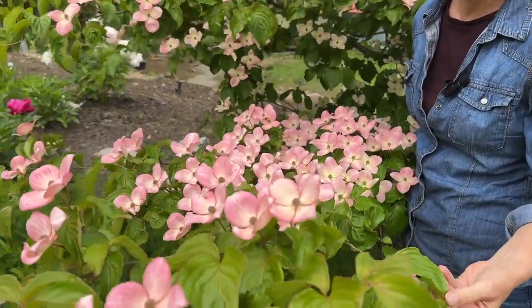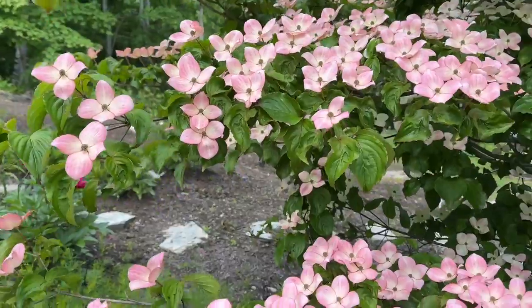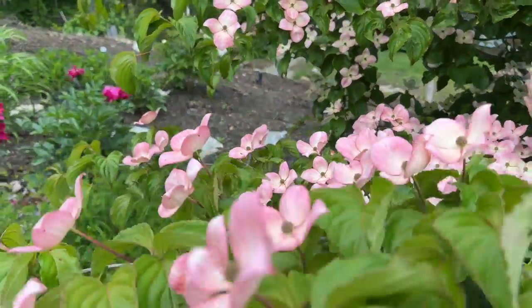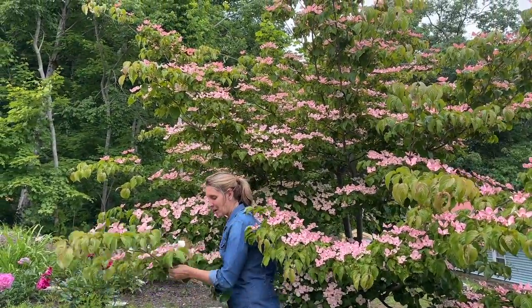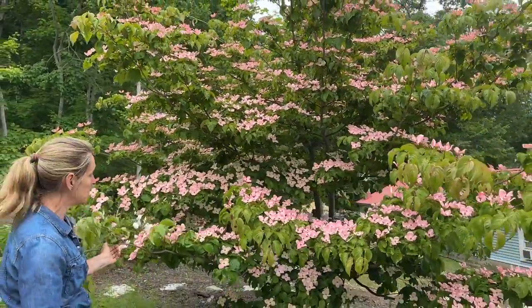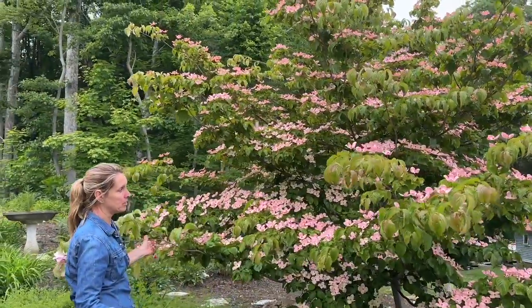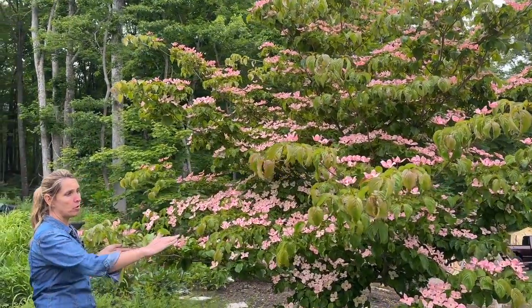Beautiful leaves! This one only gets about 15 feet tall by about 15 feet wide — though I think this one is a little bit wider. We planted this one — it was about a five gallon — in 2013, so about 10 years ago. Kind of a sad story: it was only about a year or two old and a huge tree behind it fell on it. We thought it was a goner, but it was really resilient. We did a little pruning and look at it now — it's got a really nice shape. It is a smaller tree with a lower canopy, but it is just covered in flowers. It's also a really good example of how the kousas have that beautiful horizontal branching.